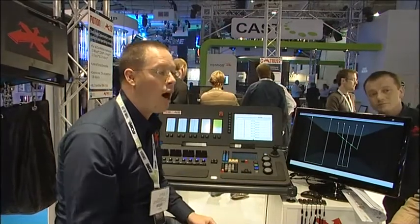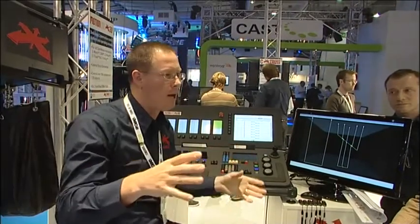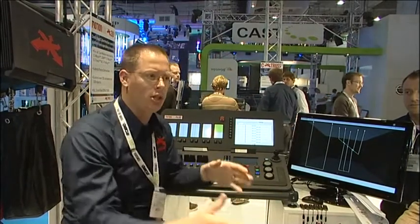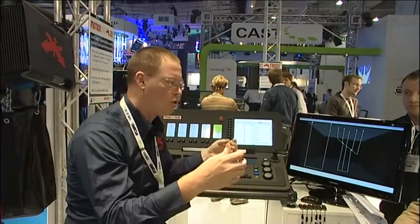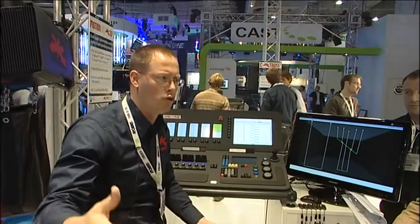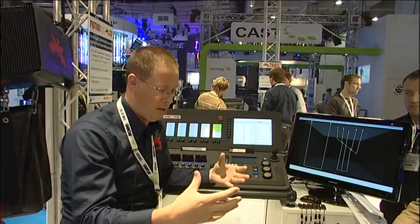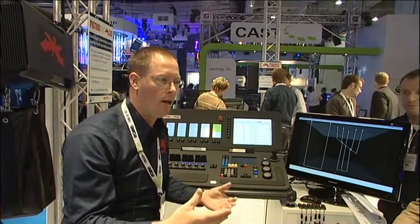Do you think that's a good thing or a bad thing? I think that's a very good thing, because people on the road — and a lot of times it's a lighting designer — that has a lot to do with the set design or the motion control aspect of it, they're used to a moving light position that moves real fast. With all the other systems, it takes too long to create that. The designer becomes less interested because it takes too long. Because we can do it so fast, it becomes a better part of the design process, but we haven't given up any of the safety features.